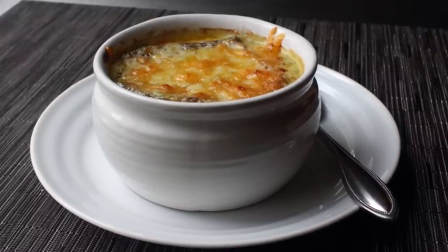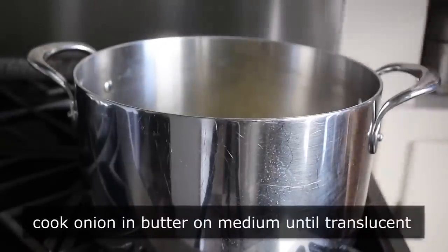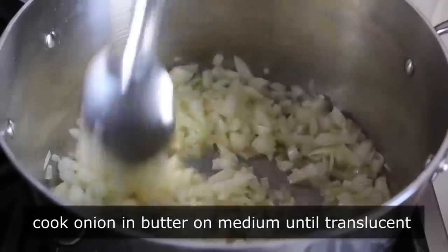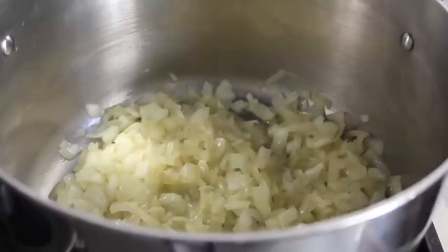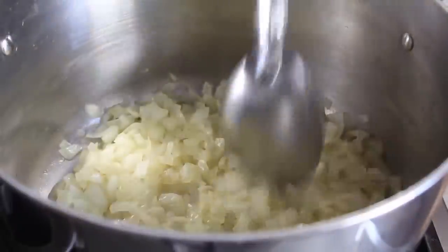We'll get started the same way we start almost all soup recipes, by sautéing a diced onion with some salt in melted butter over medium heat until it starts to soften up and turn translucent, which will take about 5 or 6 minutes. Just cook those onions stirring until they soften up and sort of look like this.